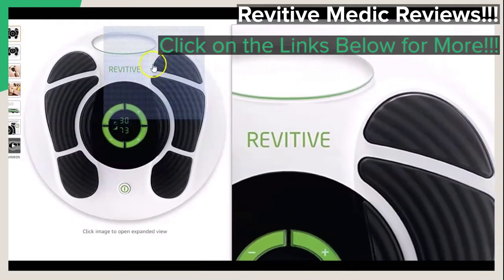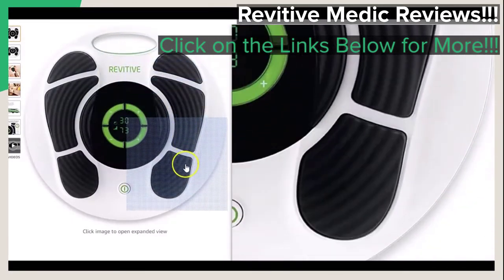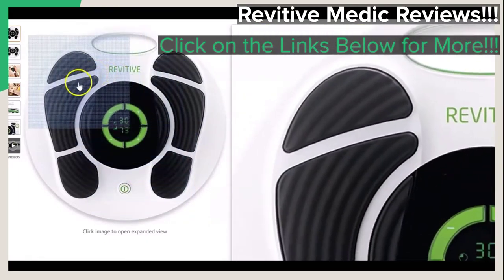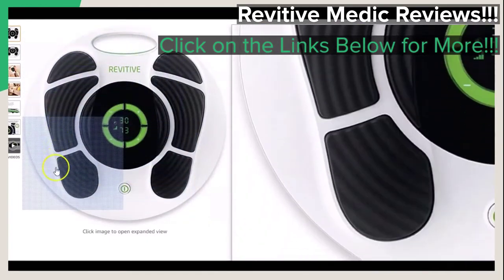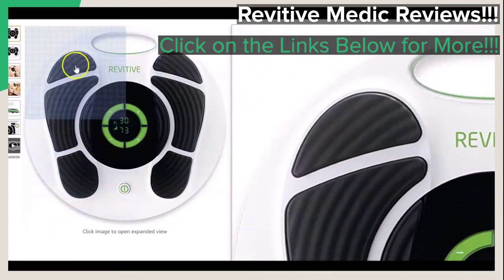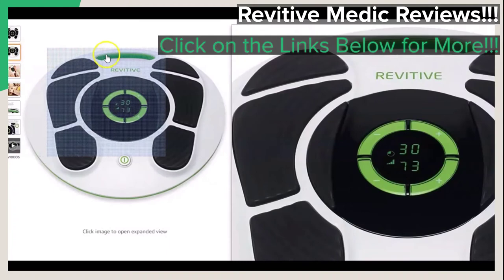If you've been dealing with problems such as acute leg and foot pain, swollen feet and ankles, muscle cramping, spasms, stiffness, and pretty much all of these problems and others that go with conditions or diseases associated with poor circulation, this brief video review is for you.